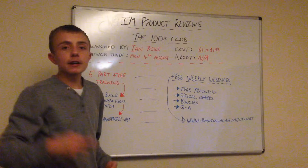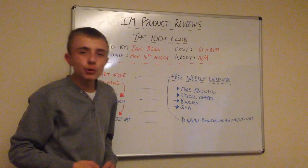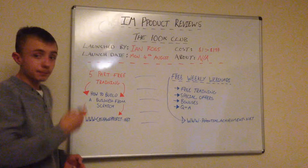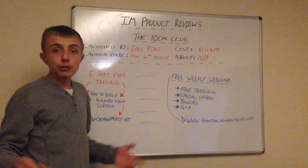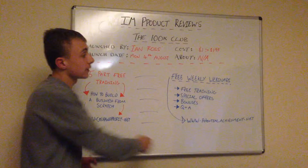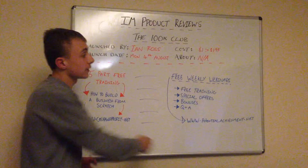I hope you can get on these free weekly webinars. I reckon we're going to start within the next two weeks to a month, so you need to get signed up and you will receive email notifications. Please check out the five-part free training and let me know if you don't like it. I hope this video helps you a lot. I'll see you in my next video review. This is Lewis Betts, and I'll see you soon.